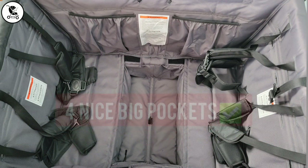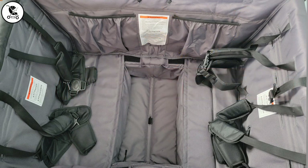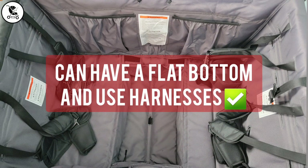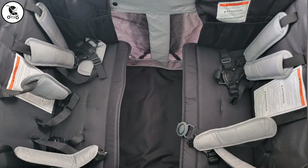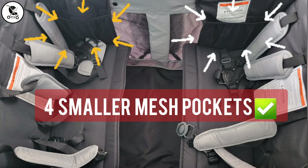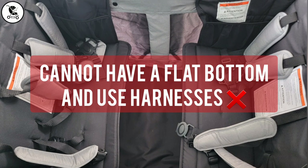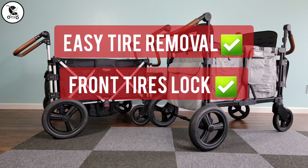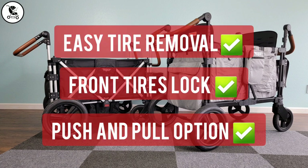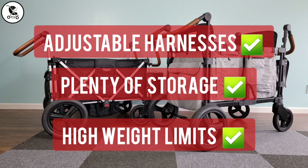Looking at the inside of the seating area, the 7S Plus has four large pockets and you can have the flat bottom in place and still use harnesses, which is really different. For the XC Plus there are four pockets but they're smaller and mesh, which could be nice, however you cannot have a flat bottom in use and have harnesses as those go with the bench seats. Both wagons have easy tire removal, front tires that lock, a push and pull option, adjustable harnesses, plenty of storage options, and high weight limits.